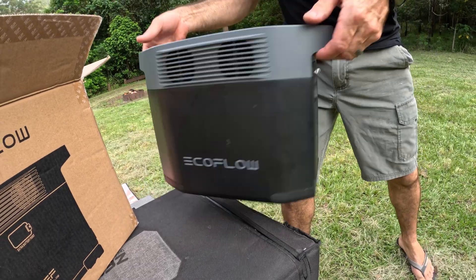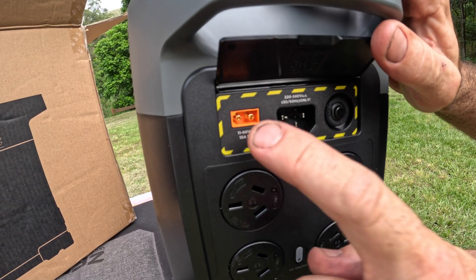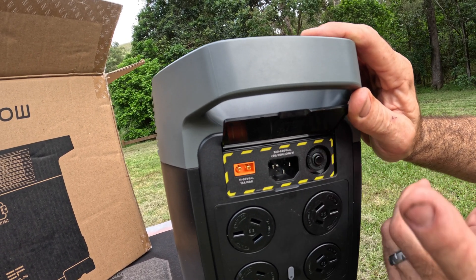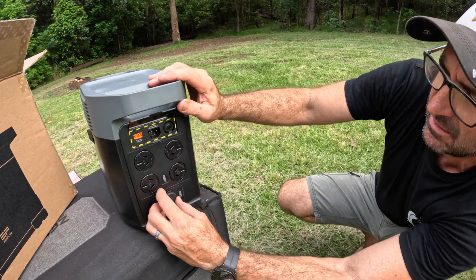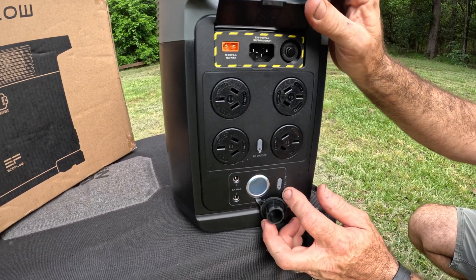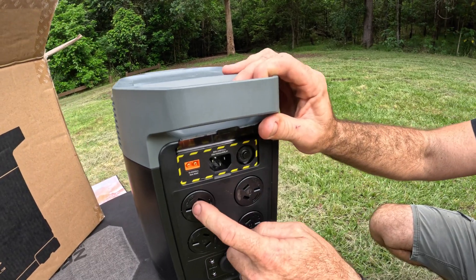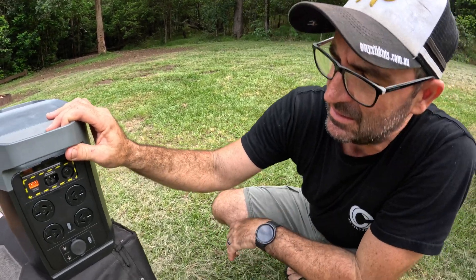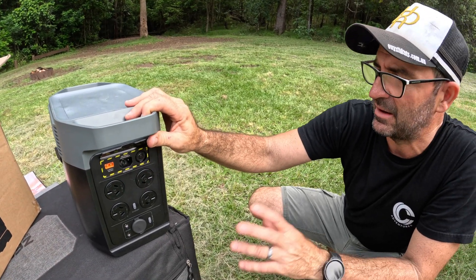On the back of it, you've got the input for your Sig socket and for running solar. This is a fuse - if that pops out, the fuse is blown. That's for your 240 volt charging. And that is a Sig socket outlet, so that's a 12 volt - if you want to run another fridge you can plug it in there, just push the on button and it'll turn on. These four 240s - it's got a built-in Pure Sine inverter and it's got a surge of 2,700 watts. If you go any further than that it'll shut down and turn off.